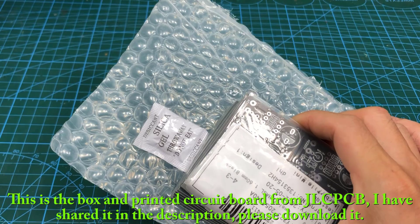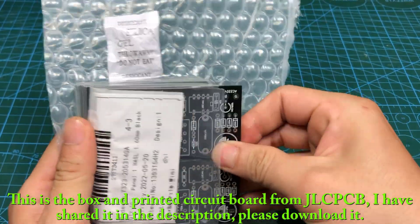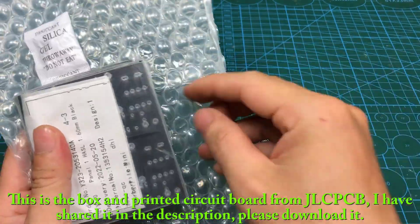This is the box and printed circuit board from JLCPCB. I have shared it in the description. Please download it.